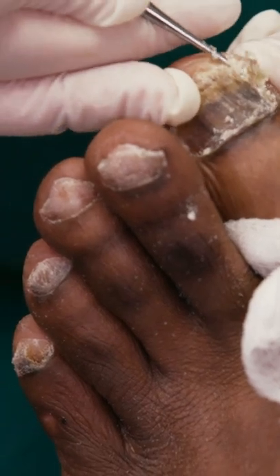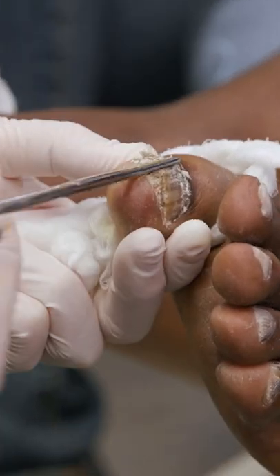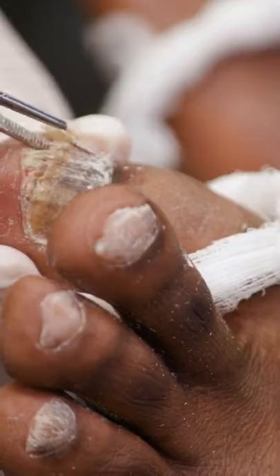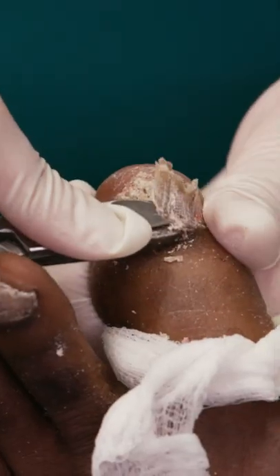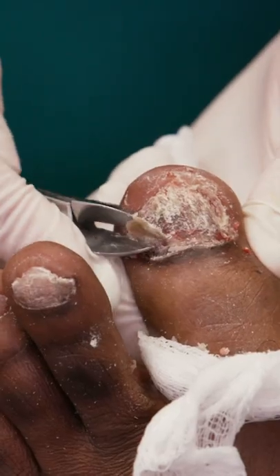I go to take off the nail plate on the left, and it's just monstrous. It's coming off in shards, and they're sharp and brittle at the same time. It's all because of the fungus — it's super infected.